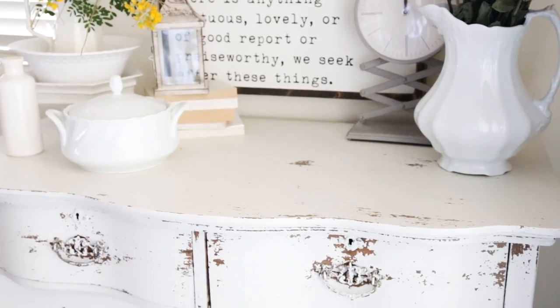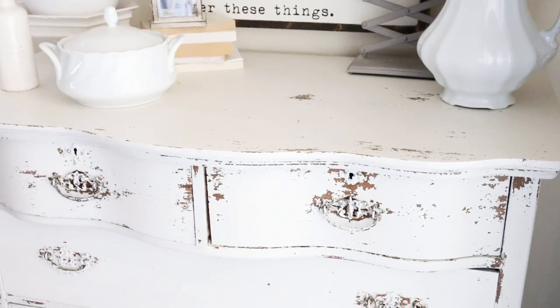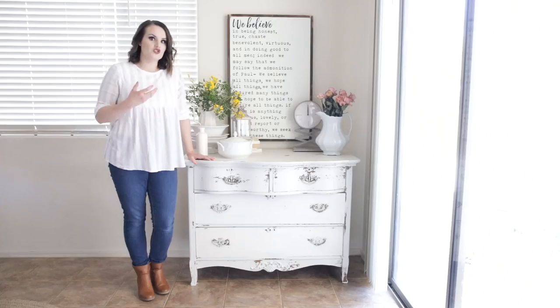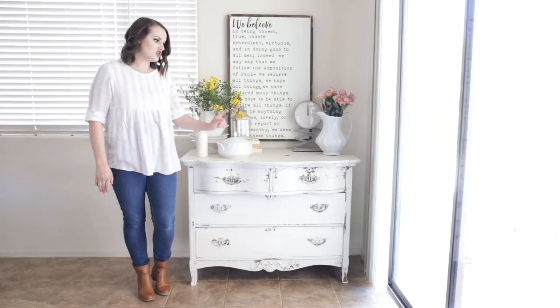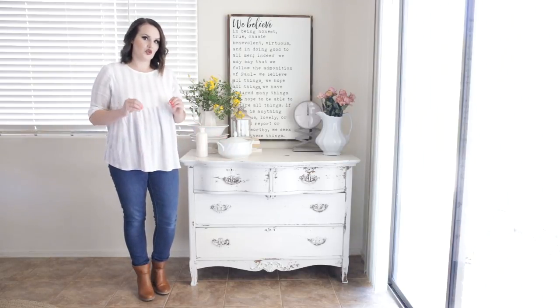I absolutely love milk paint for so many reasons, but the reason I love it most is because it gives you the most beautiful and authentic, chippy, worn, farmhouse feel on a piece of furniture without having to try too hard. Chalk paint is beautiful and I love it for so many different reasons, but if you're going for that chippy, weathered look, milk paint is hands down where you want to start.